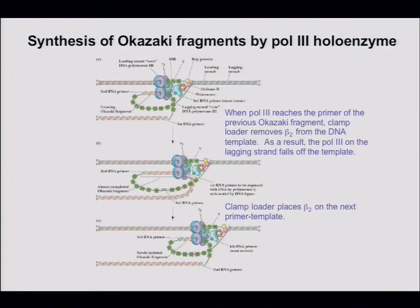As shown in the movie, when Pol III reaches the primer of the previous fragment — though it's actually the wrench that removes beta from the template after the nick is sealed — it then cycles around again.